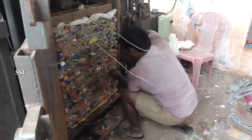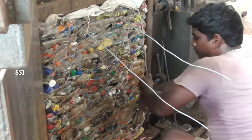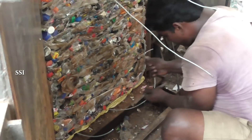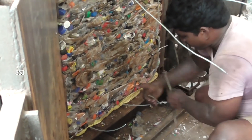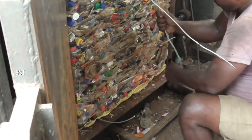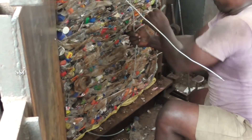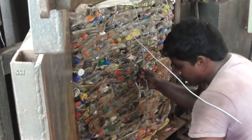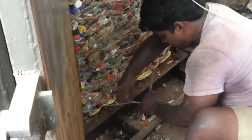I think it's a good one. Now I have to wait for a few minutes. I'm going to start putting the pot in the oven. I'm going to start doing this with a little bit of the pot. I'm going to put it in a little bit.